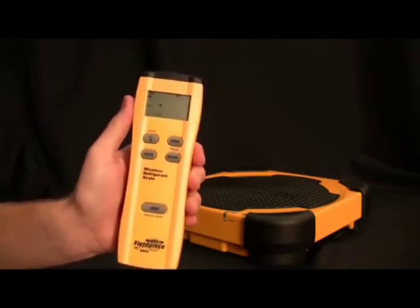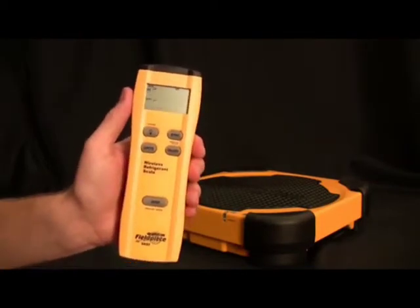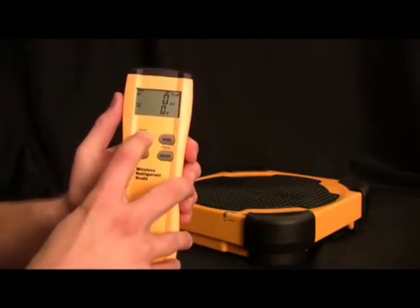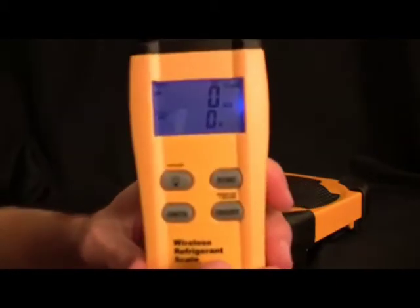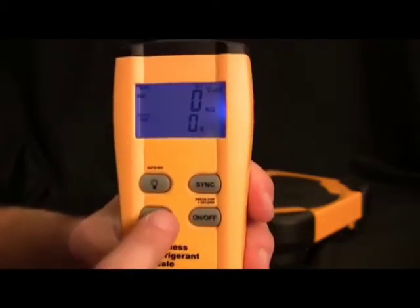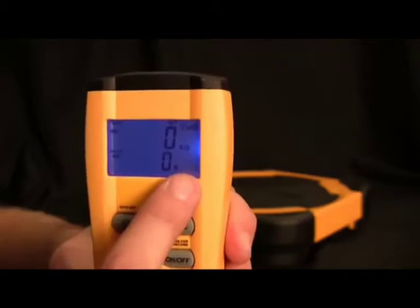The features of the remote: first, we have a nice bright blue backlight. Next is the sync button for when you do need to sync them. The units switch between kilograms and grams or pounds and ounces. There's also an on/off button as well as the zero button.